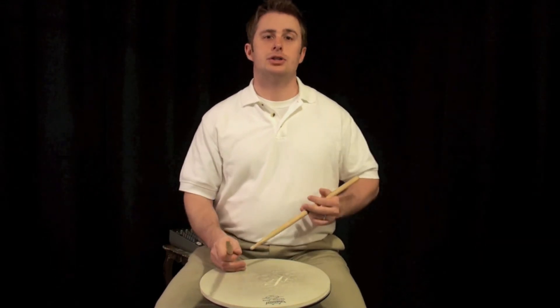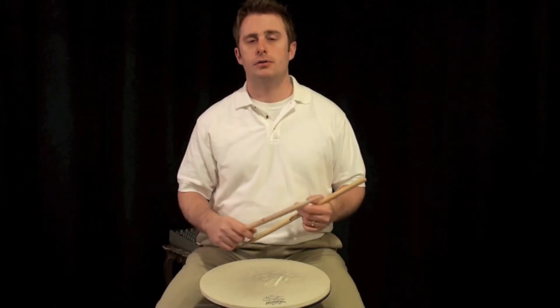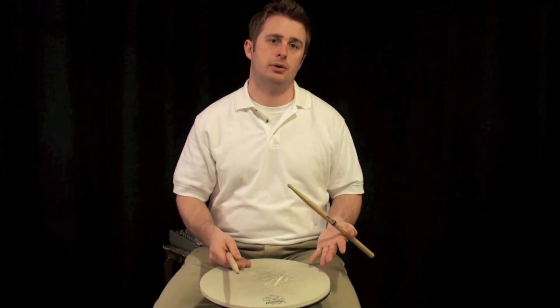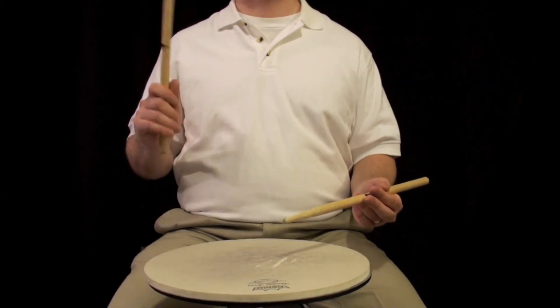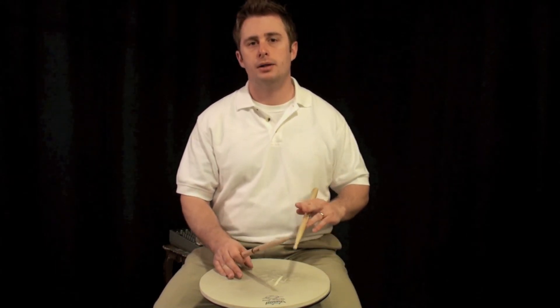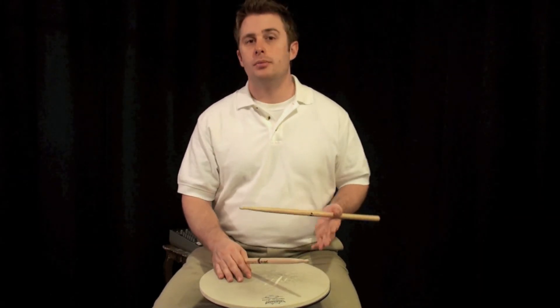The drag starts off in exercise one as a right-handed drag. Following that right-handed drag, it's going to be a left hand — the opposite hand that you were dragging with. So the pattern goes right, left, right. The two bounces of the drag are done with the left hand. So you're almost doing a single stroke roll, but the left hand is going to be doing the bounces, which of course we don't count. The rudiment sounds like this.